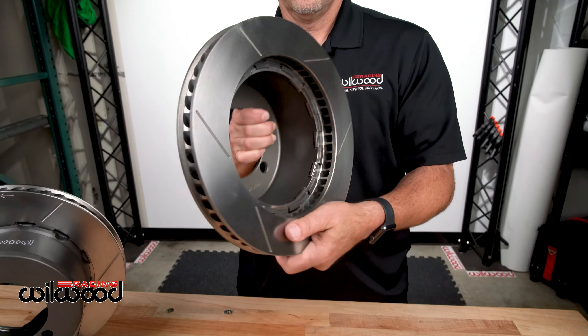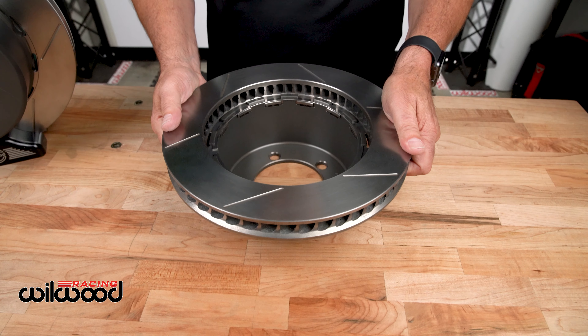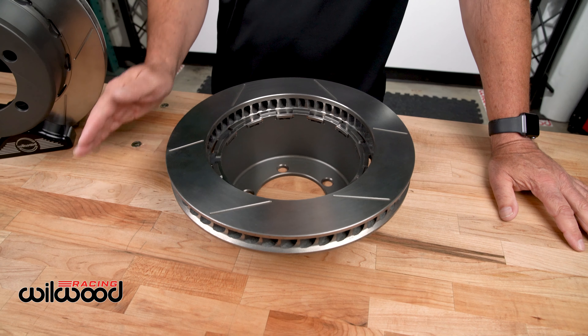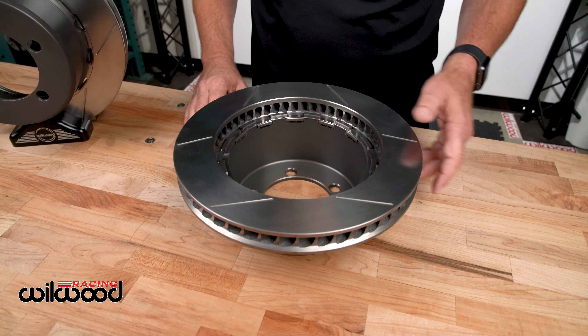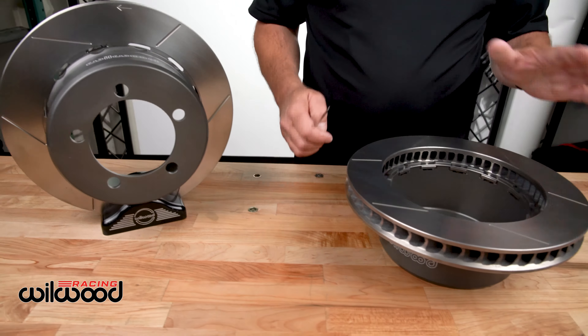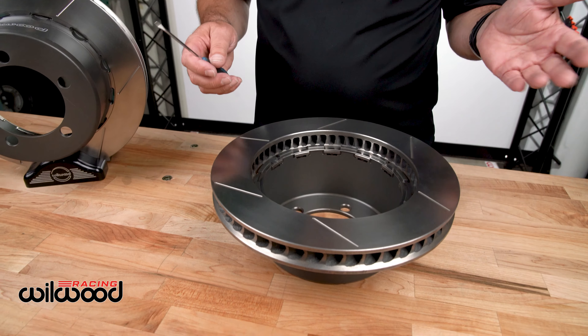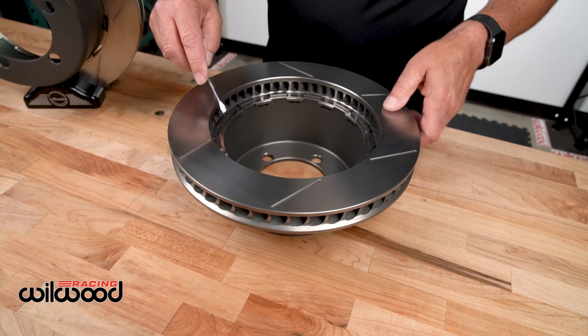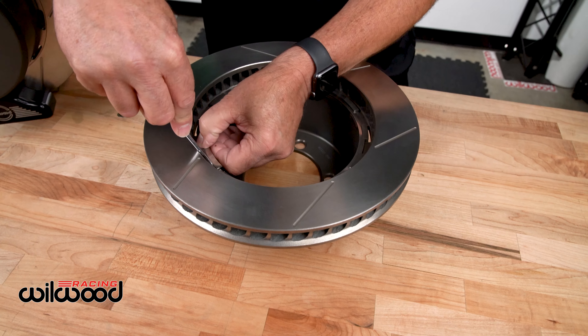It's that simple. This system here has been raced thousands of miles, no issues. There's another beauty about this: if you are at the racetrack, anybody who's ever worked on one and had a rotor change, you've always dreaded it — nuts and bolts, and it's hot and nasty. It's as easy with this one here as popping the clip out.